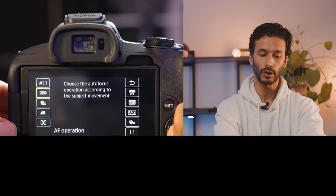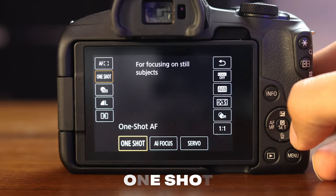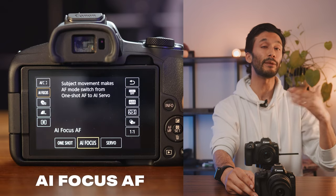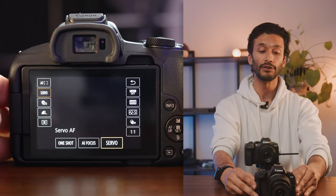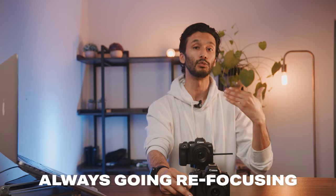Underneath autofocus area, you also have autofocus operation. One shot will give you autofocus in just one specific area and will not change autofocus between taking photos. Then there's AI autofocus, where the camera figures out what autofocus mode it needs to be in — this is the mode I recommend most people leave it in. And then there's also servo, which is important if you're shooting something that's always moving around; the camera will always be tracking the moving subject.